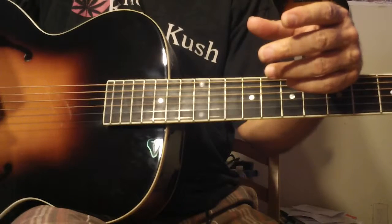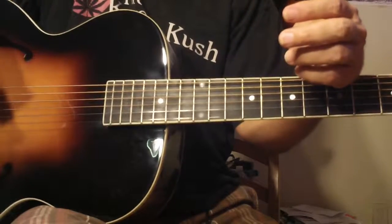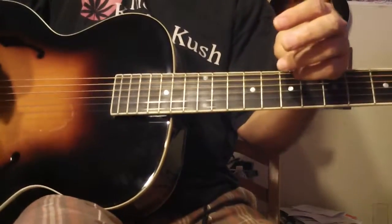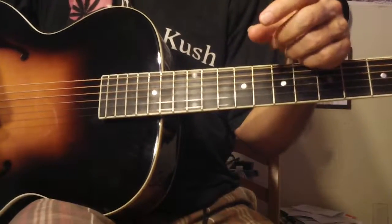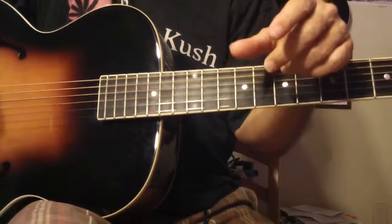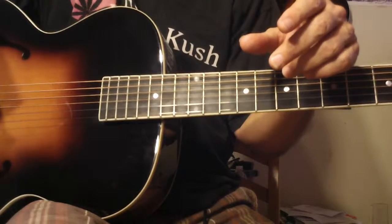I think it was Paco de Lucia, the great flamenco guitar player that I've always loved — unfortunately he passed away a while back — who used to say art is 99% perspiration and 1% inspiration. Nothing is black and white, it's always a gray area. But I think the point he's making is you have to work at it to develop your art.